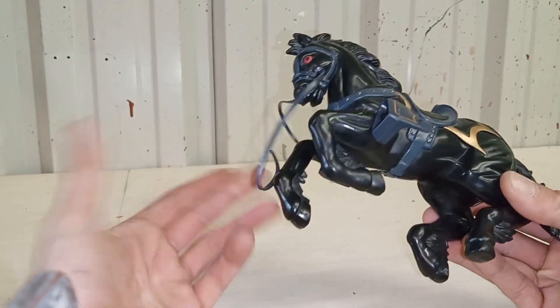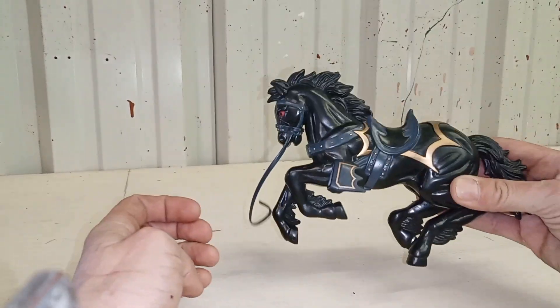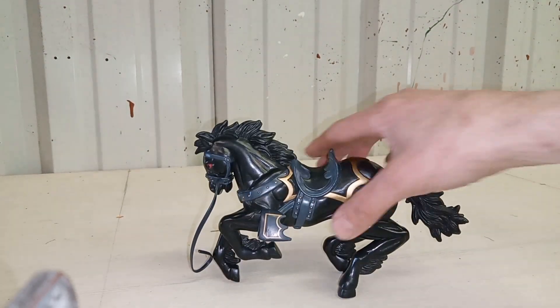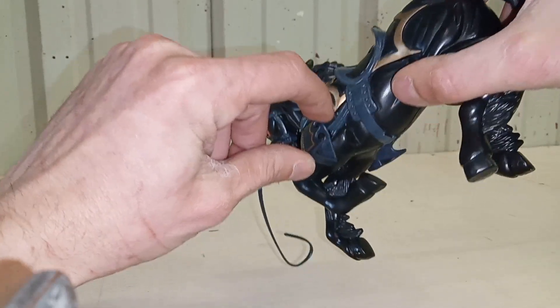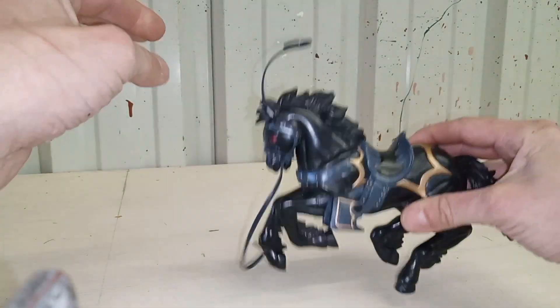It's a cheaper toy but it looks pretty good for being almost 30 years old. You can rear it up — not bad. It has little red eyes for detail, and you get the little place where you put your foot in the stirrup.